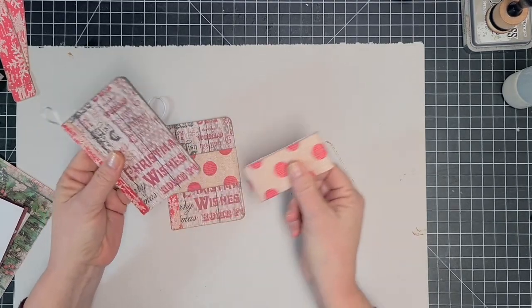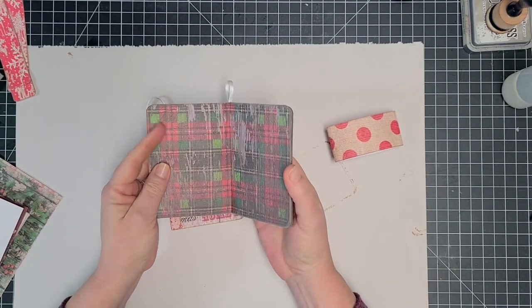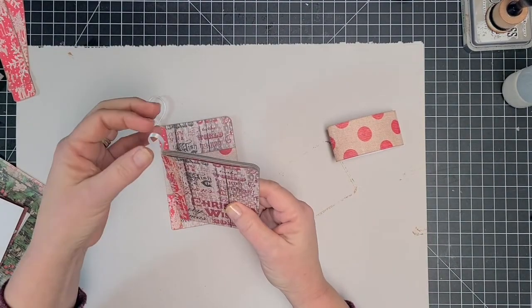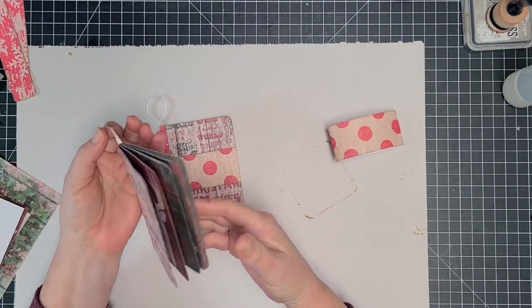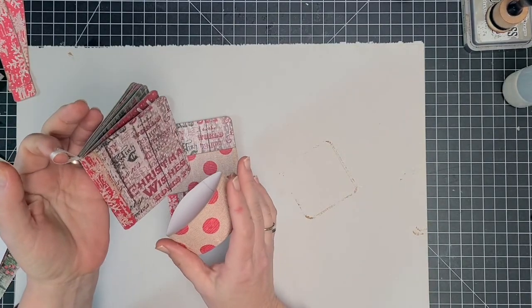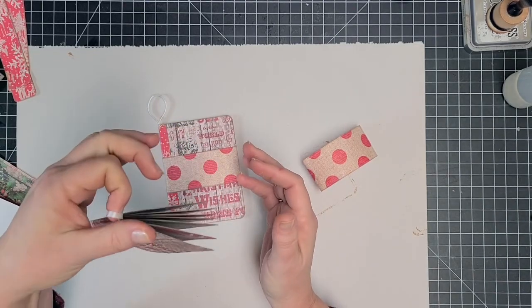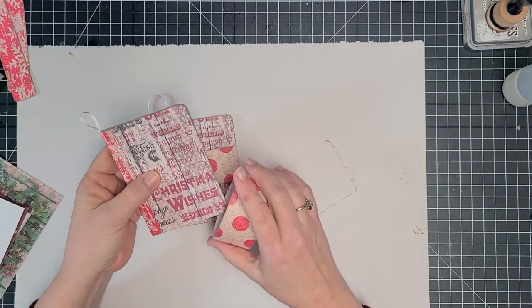You slide off this little sleeve and there's a little spot where you can put favorite Christmas photos in and hang it from the tree. As a book lover myself, you could leave the sleeve on it, but actually I've just got it there to keep it closed for packaging, because the way it lays a little bit open as it's hanging I think would just be awesome. So I love these.